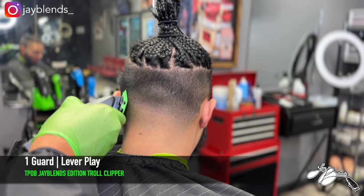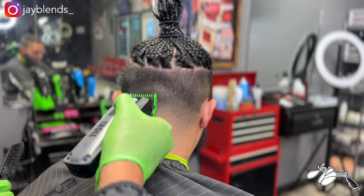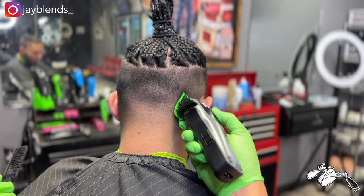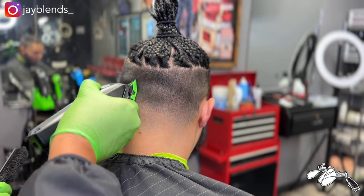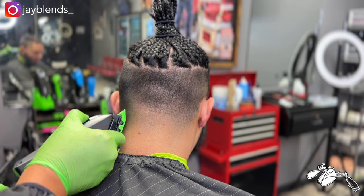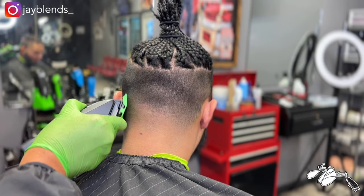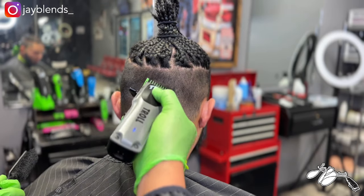It's coming out nice and blurry — we've got that one guard in there, lever playing into the bulk of the hair on the sides. I'm making sure we do the same thing on the side tapers as we did on the back taper, maintaining the same process all the way around so we have a very symmetrical look to the haircut.